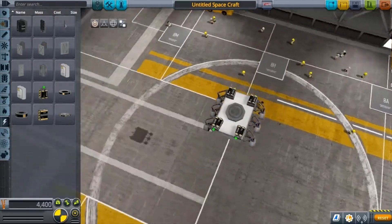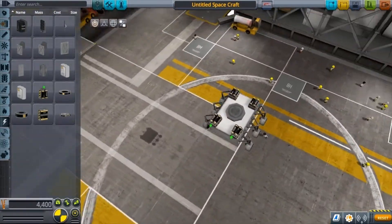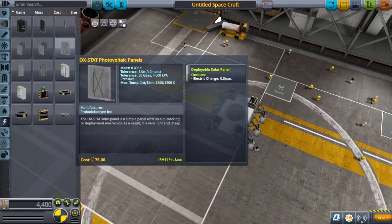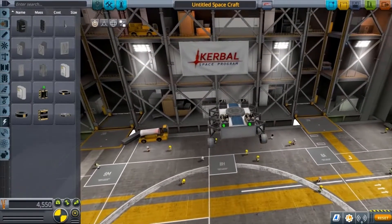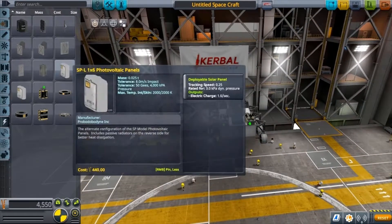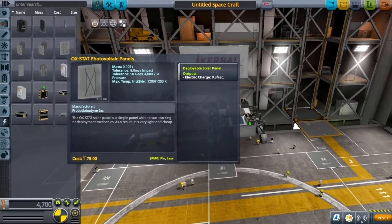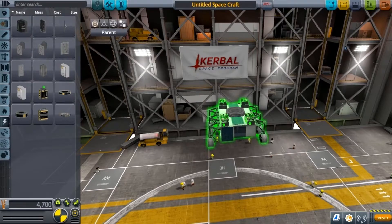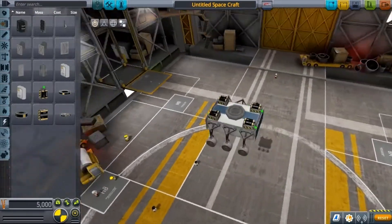The next step is to get some solar panels. Grab those and put them on. Leave the symmetry on — it's really helpful. Put three either side just to make sure you have enough power. They don't need to be neat, just chuck them on so the rover can keep up its power and keep rolling.